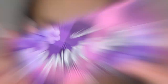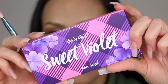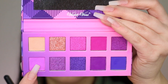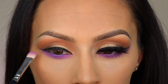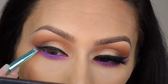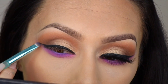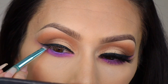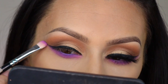I'm switching to another palette because I really like the lavender color in it — it's the Violet Voss Sweet Violet palette. I've used it like five times, I obviously really love it. I'm taking that lavender color and going over the color I used before. Then I'm smoking out the eyeliner — putting a little bit of matte black shadow first and then blending it out with that lavender purple color.